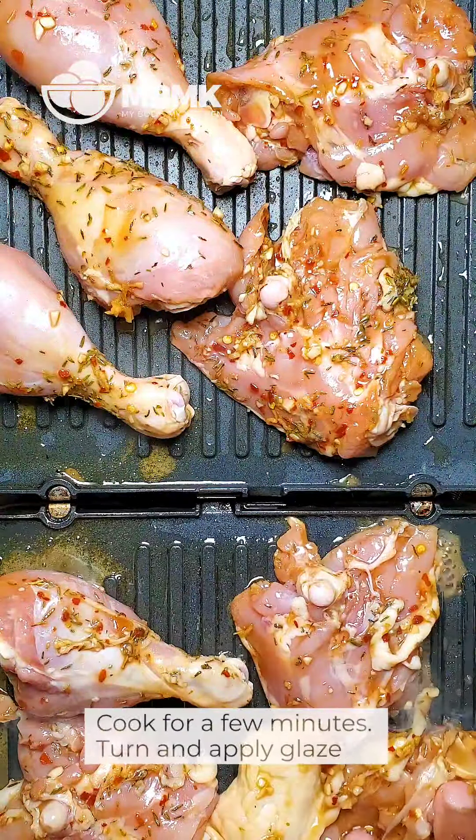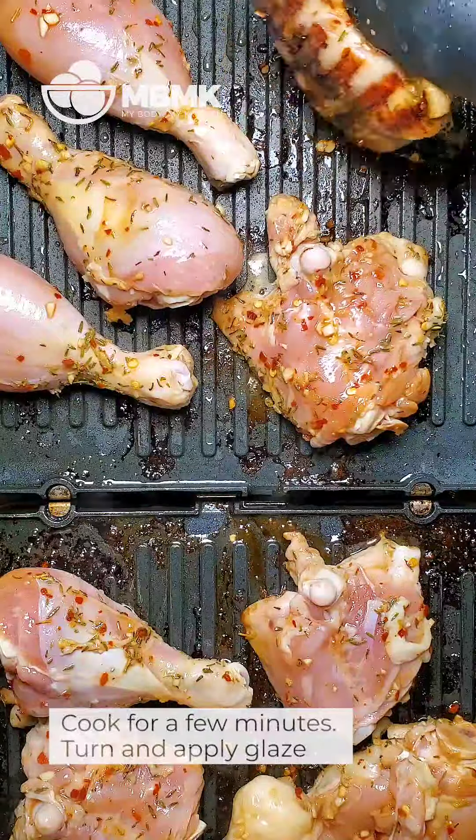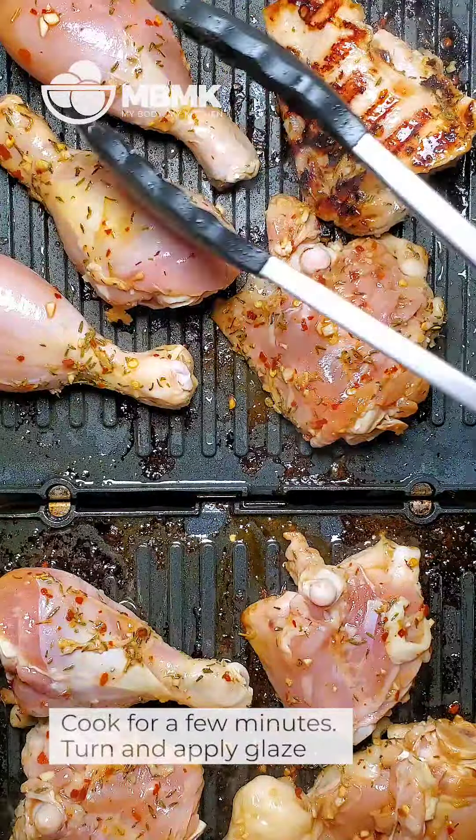We have our chicken here that's been marinating for about two hours at this point. So we're just going to shake off the excess and throw it onto the grill. Let's turn these over.